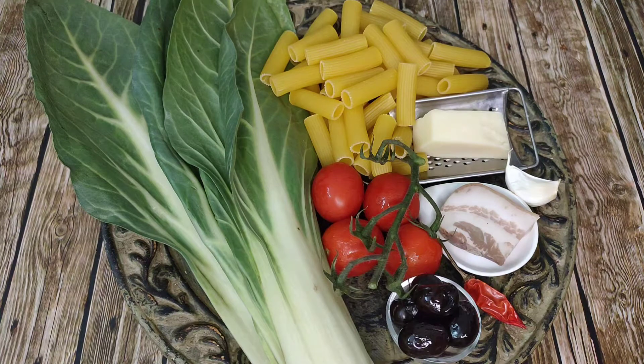For today's recipe you are going to need swiss chard, cherry tomatoes, black olives, pancetta, chili, garlic, provolone cheese, and your pasta of choice. I'm using rigatoni.